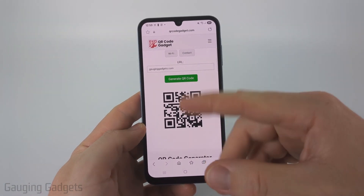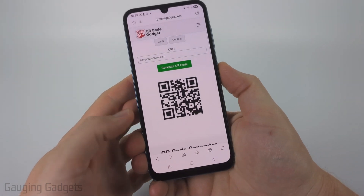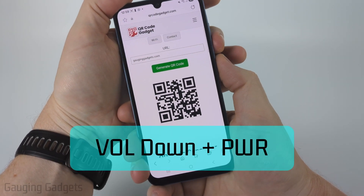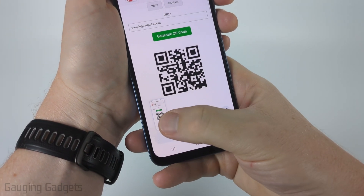So if the QR code is in an email or on a website, something like this, we need to first take a screenshot of it so that we can analyze it. To take a screenshot, just make sure it's on your screen, and then press the volume down button and the power button on your Samsung phone at the same time. When you do that, you'll see the screenshot appear at the bottom.